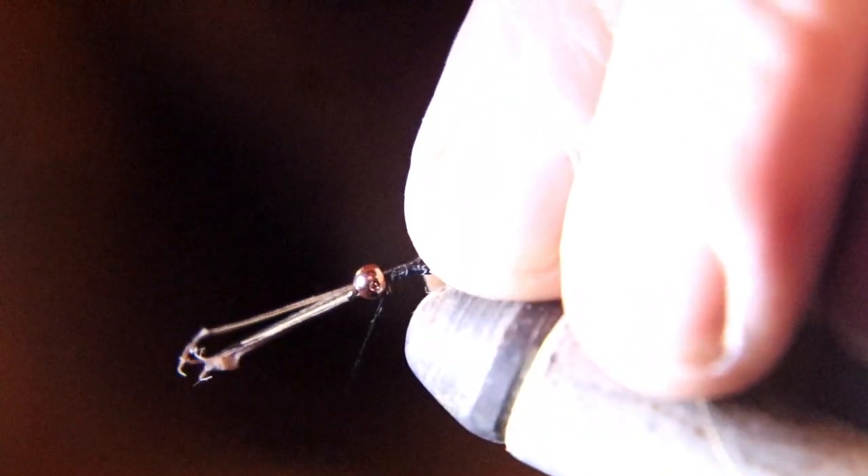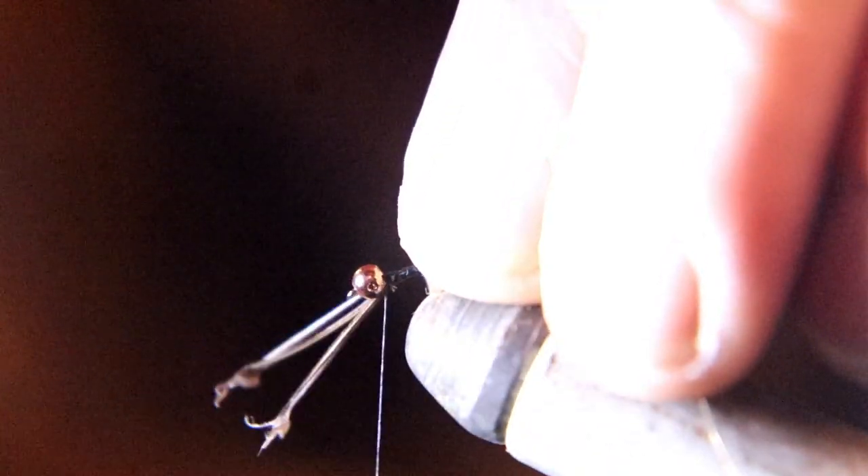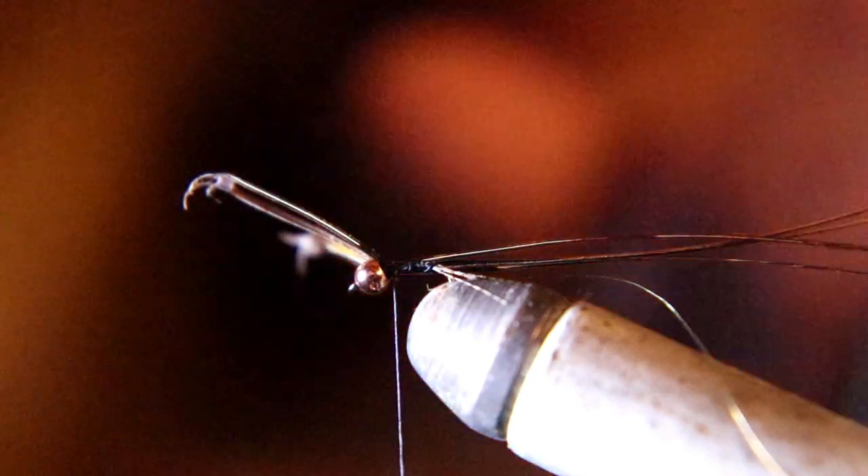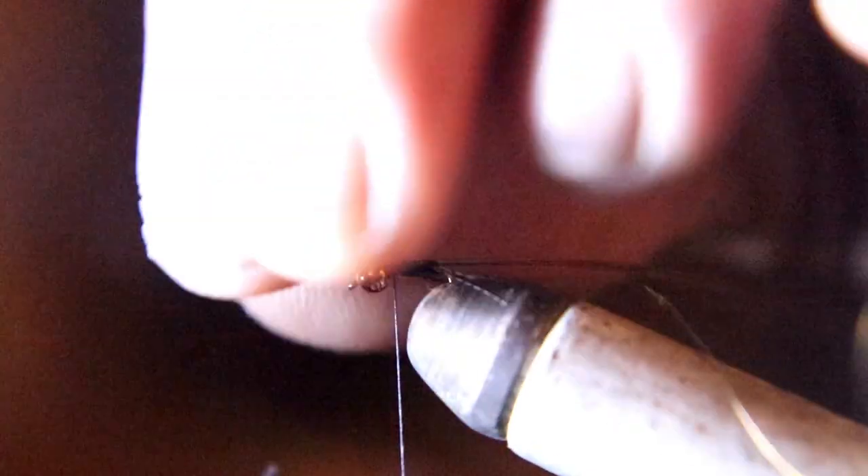Now we're tying our pheasant tail. I like to get rid of the base of the feather and just use the tips, because you don't need much. This is only a size 20 hook, so you only take a very little bit of pheasant tail fibers. I like to use the finer fibers when it's a smaller fly, such as this one.